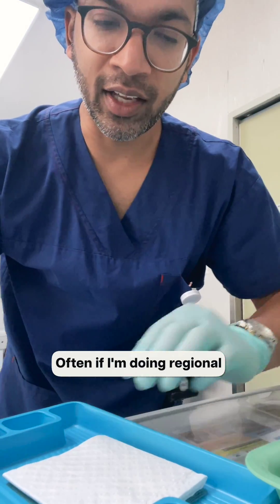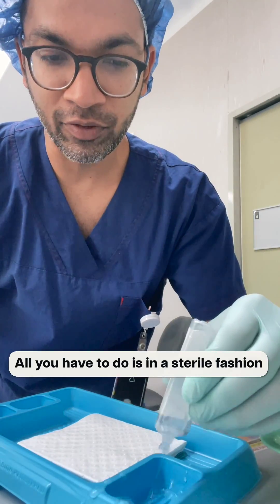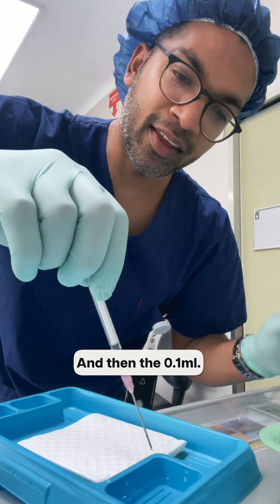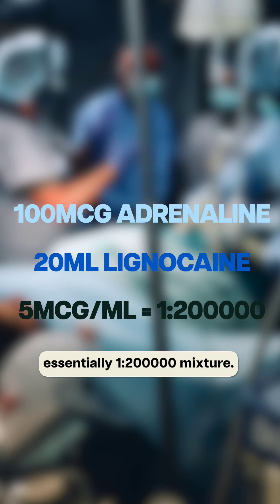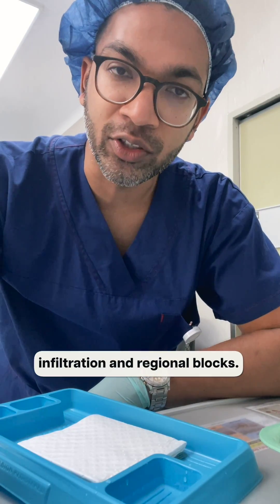If I'm doing regional, I'll have a sterile tray. In a sterile fashion, put your 20 mils of 2% lignocaine in there, then add the 0.1 mil — that's 100 mics in 20 mils, which is five mics per mil, essentially a one in 200,000 mixture. This is extremely safe for subcutaneous infiltration and regional blocks.